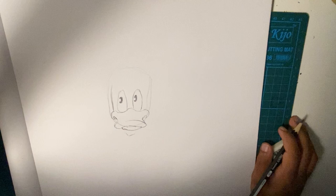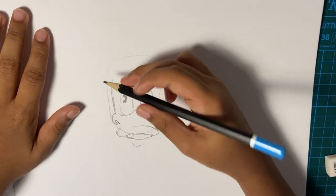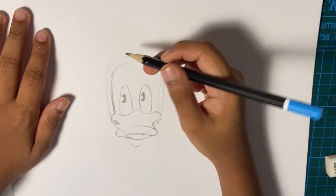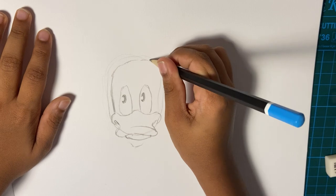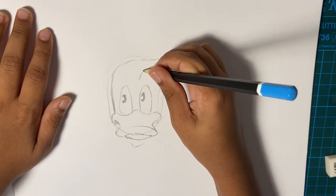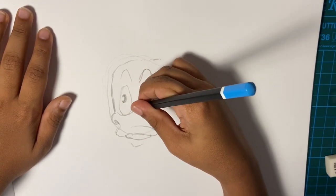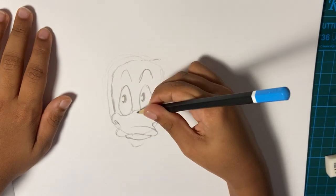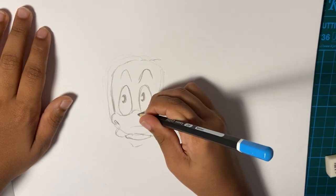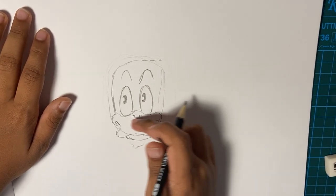I'm zooming in, just for you guys to see it a bit more clearly. It doesn't look that worried but you'll notice his worried face. Just darkening his eyes. Make like two of these facing each other.